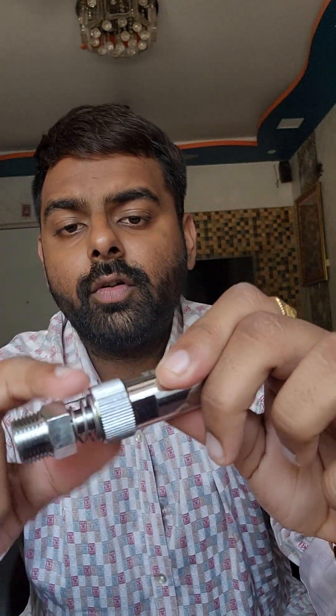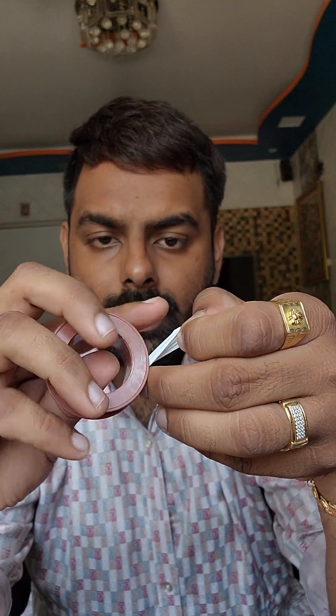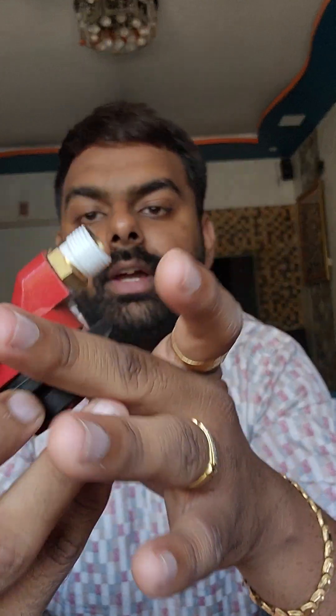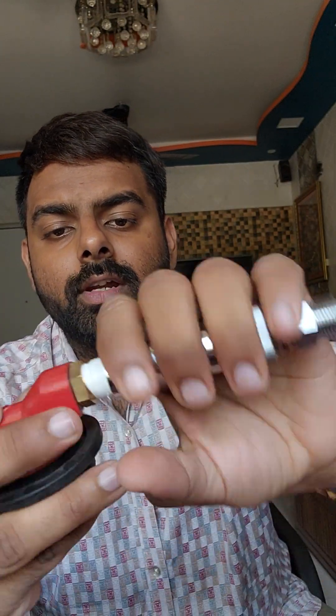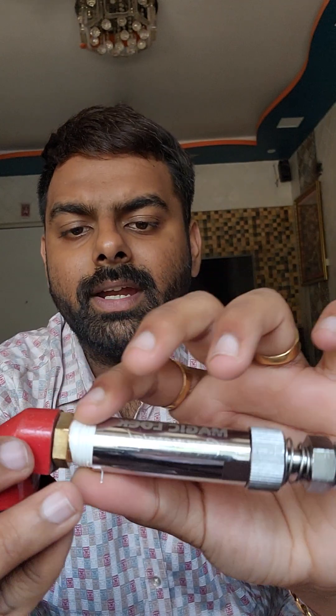Before installing the device, take a Teflon tape and install it on your regulator. It's a very basic step and prevents minor leakages. It is almost always recommended that you use Teflon tape before installing any gas or water appliance. Once the Teflon tape is cleanly installed, take the Magic Lock device and install it onto the regulator. There is a part where you can fix a tool to tighten the product completely.